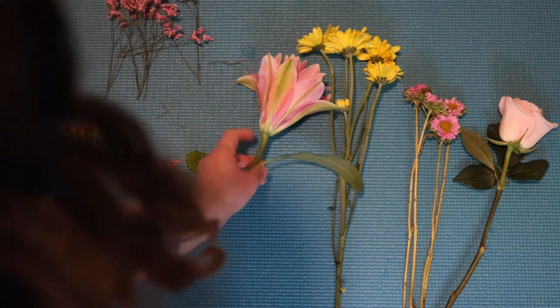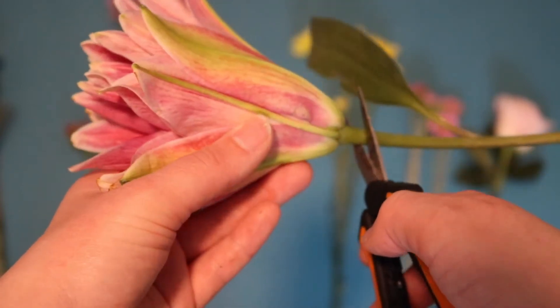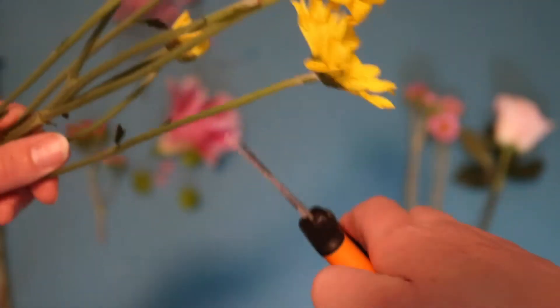First, channel your inner Morticia Addams and cut the tops off your flowers. You want to cut them short enough so that the petals have something to hold on to and don't just fall apart and become just a pile of petals.